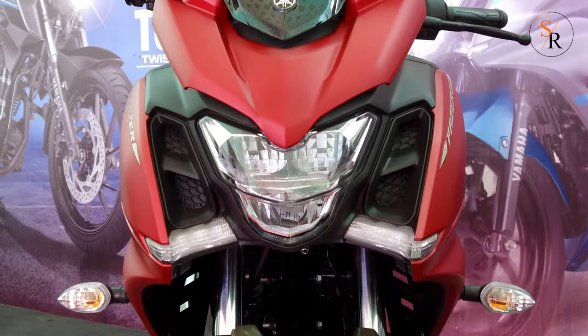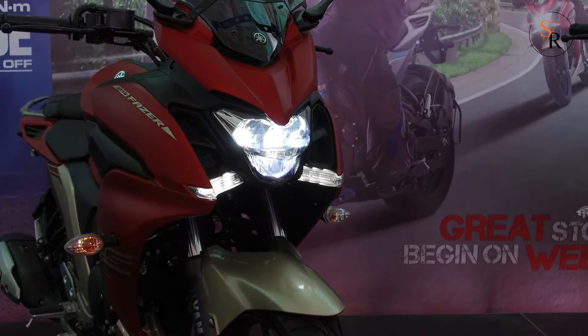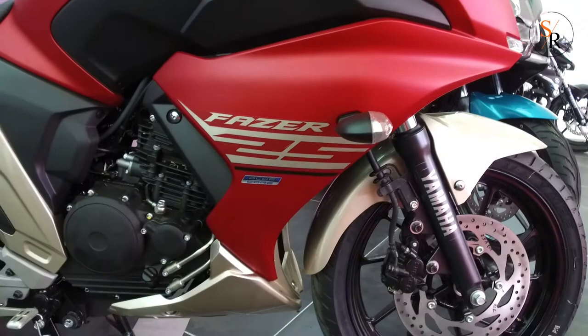The full LED headlight gets a design similar to the naked FZ25. This design formula has worked well for the Suzuki Gixxer and Gixxer SF series bikes. The Fazer also gets DRL integrated into the fairing like blades on either side of the lower part of the headlamp. Above these are fork air vents serving no purpose.